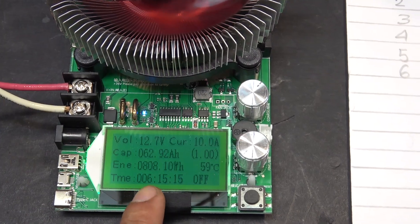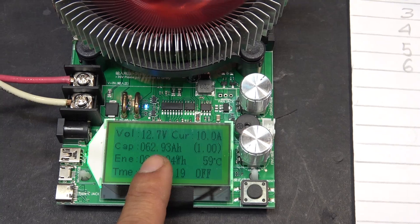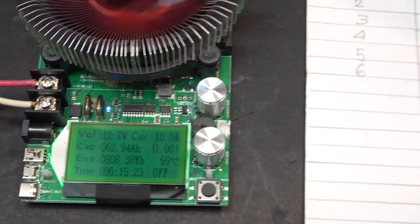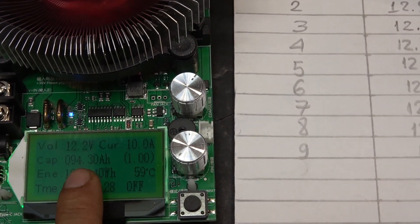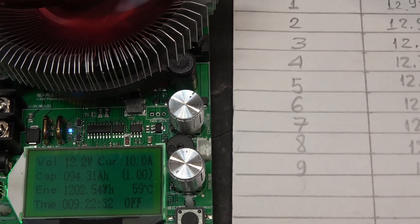Right now we are at 6 hours 15 minutes. Capacity 62 amp hours, voltage 12.7 volts. We are almost 9 and a half hours — capacity 94 amp hours, 12.2 volts.